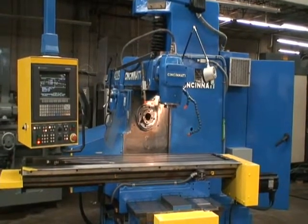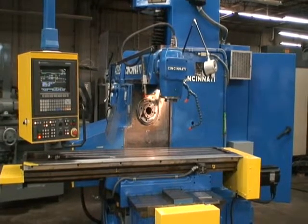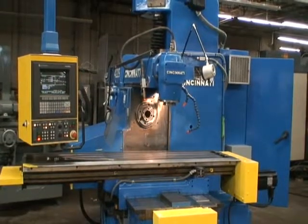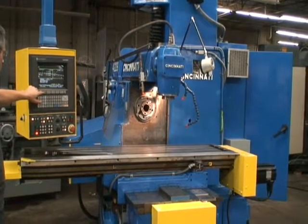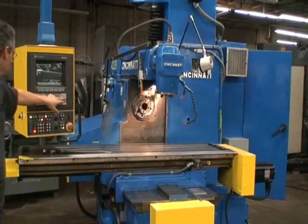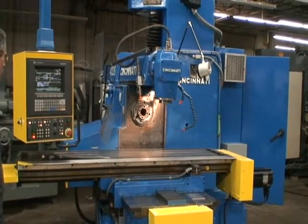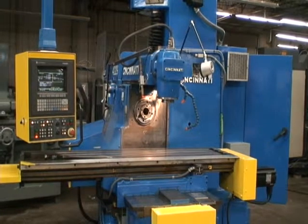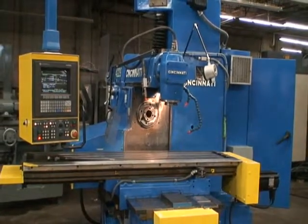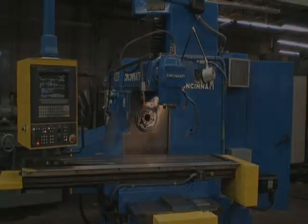We haven't programmed any other types of cycles on this machine — we just wanted to show the basic production cycle that the machine is capable of. Certainly it's capable of anything more than that. It's got a hard knee plate on it.